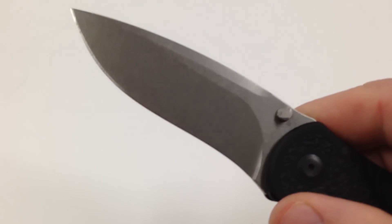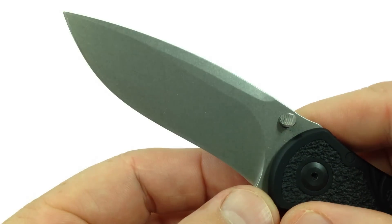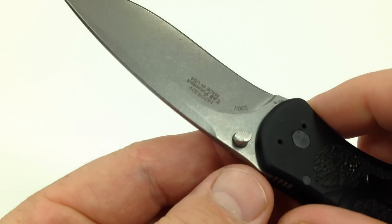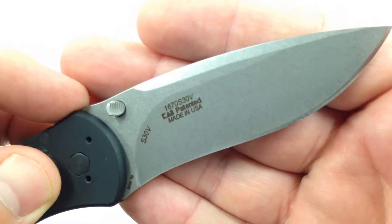This knife here comes with S30V steel, beautiful blade shape — it's got that recurved blade there. Let's take a look at it on this side: S30V.